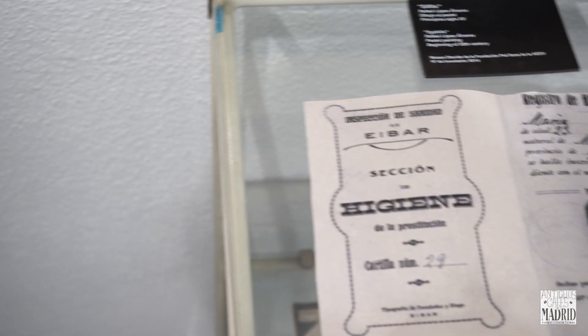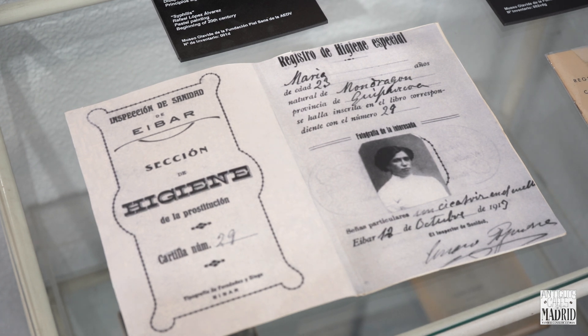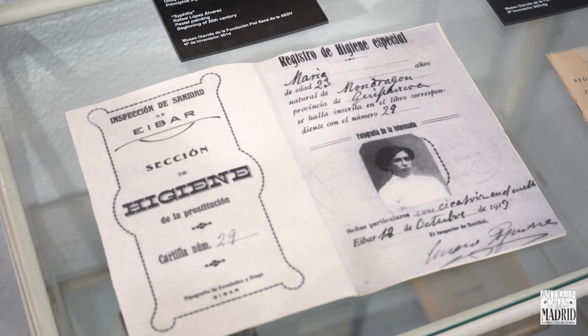Due to the expansion of prostitution and especially of venereal diseases such as gonorrhea, a committee was formed — the anti-venereal fight committee — to regulate prostitution by government order. For that, they gave prostitutes a carnet with their photo to show clients. If the photo came with a red star, it meant the prostitute was infected and she was immediately recruited into the Hospital San Juan de Dios until her complete cure.